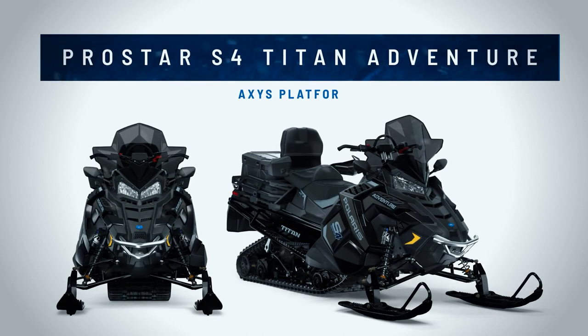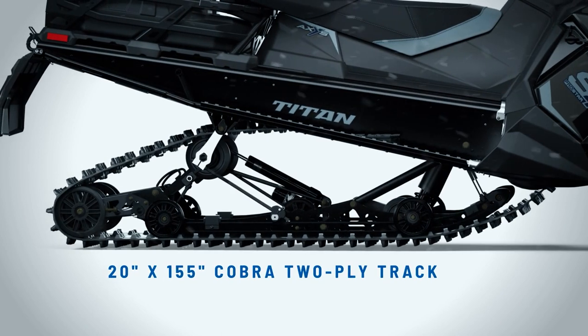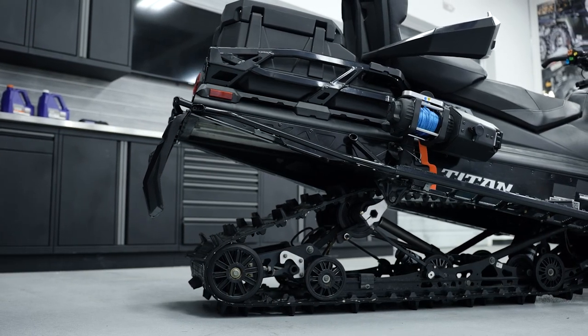The ProStar S4 Titan Adventure is on the Axis platform and it features a 155-inch track that's 20 inches wide. That really works well for flotation and traction, so you can either go off trail with it, or if you're towing on trail, that 20-inch wide track gives you a lot of traction.